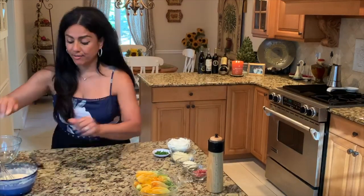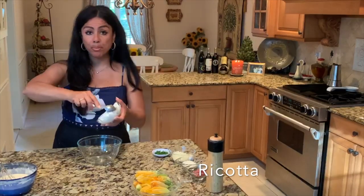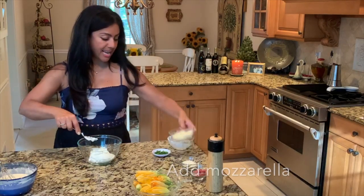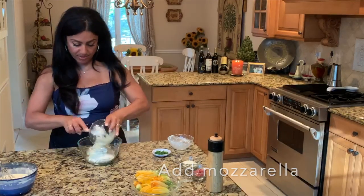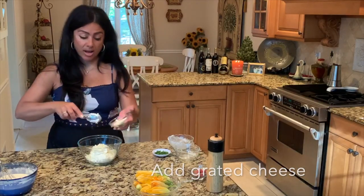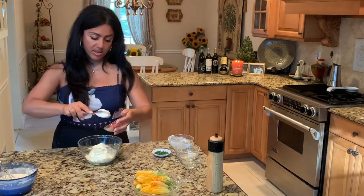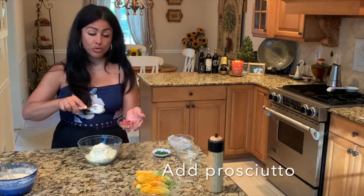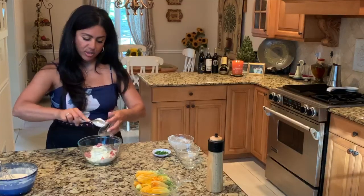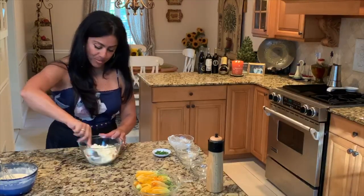Our batter is done, we're going to let that sit for a while. Now we're going to start on the filling. I have a cup of ricotta, I'm going to put that in, then I'm going to add about a half a cup of shredded mozzarella, two tablespoons of Pecorino Romano, and about a quarter of a cup of prosciutto di Parma cut up in very very small pieces, because we want to blend that in so it doesn't overpower the delicacy of the blossom. We're going to mix all that together.